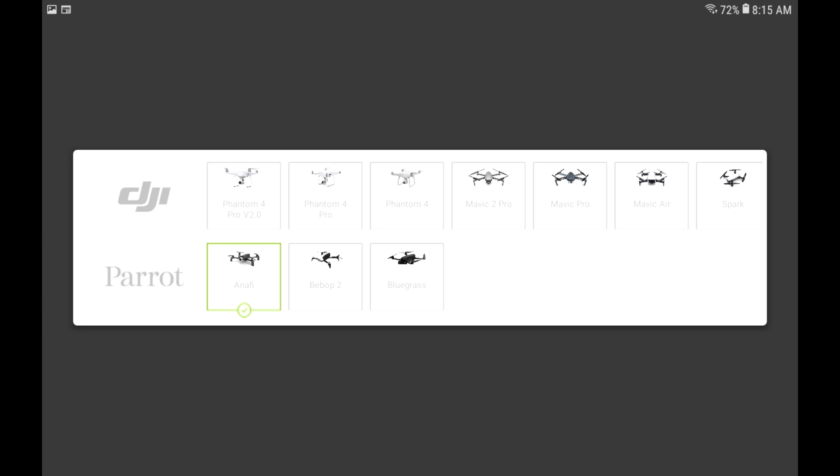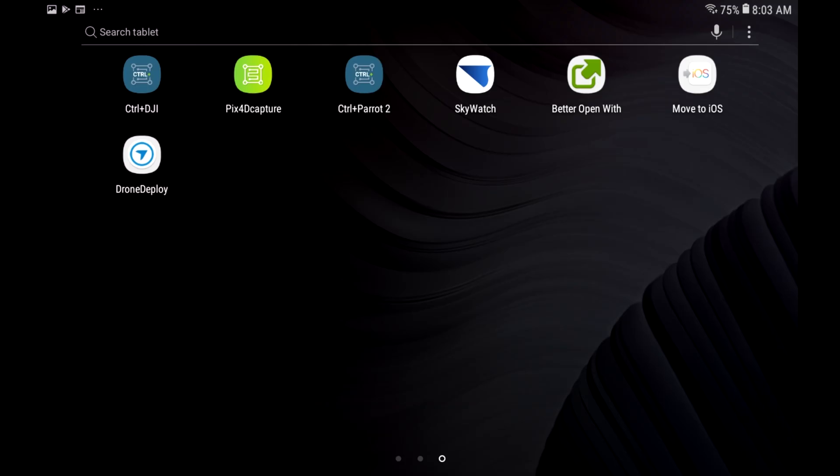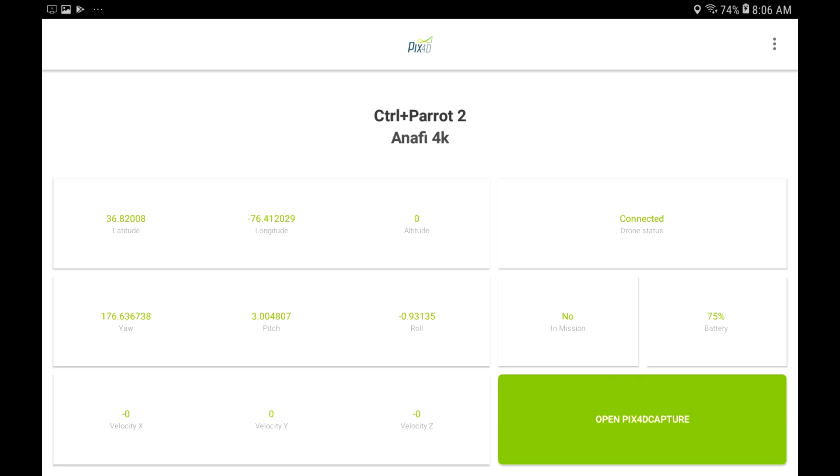The program will ask you if you'd like to download the Pix4D extension, so go ahead and do that. Then open back up your tablet screen and you'll see it. Go ahead and open up that extension and you'll see the attached screen.